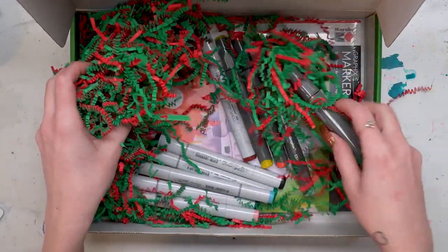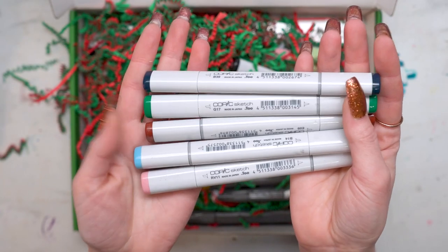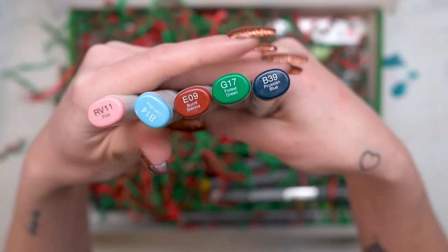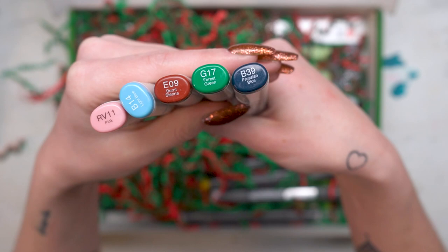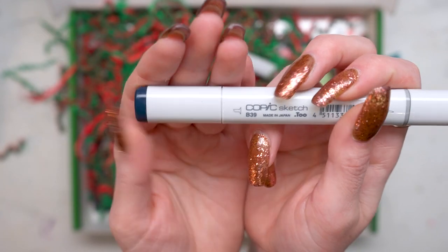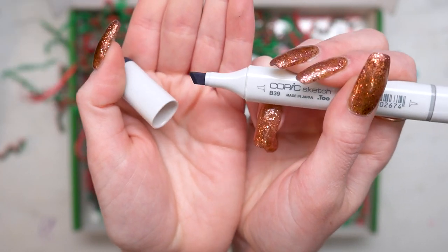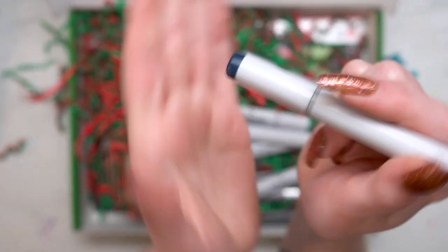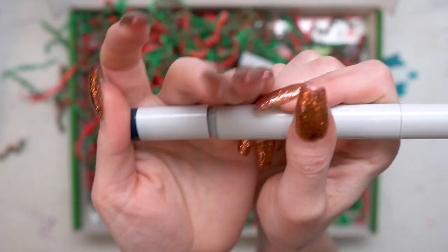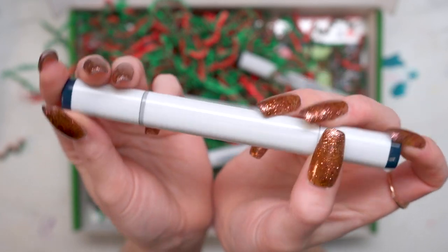Let's pull out these markers. There are graphics ones too. You're going to get five of these colored Copic Sketch markers. The colors that I got were pink, light blue, burnt sienna, forest green, and prussian blue. Copic Sketch markers are awesome. They are double-ended so you have one side that has a chisel nib and then the other side has a brush nib which is really great for blending. They're also refillable so you'll be able to refill them when the ink runs out.